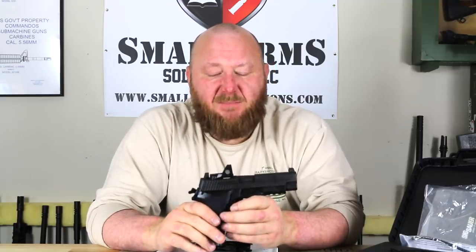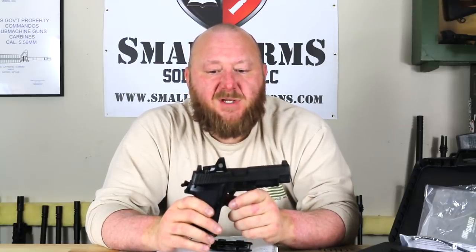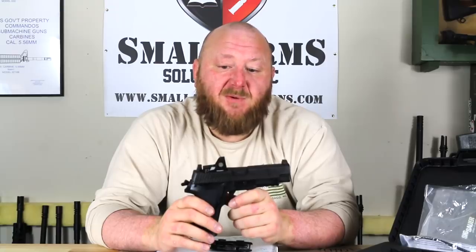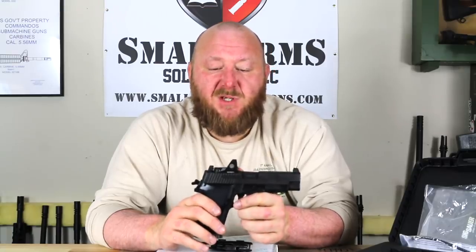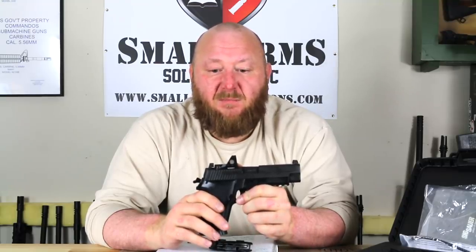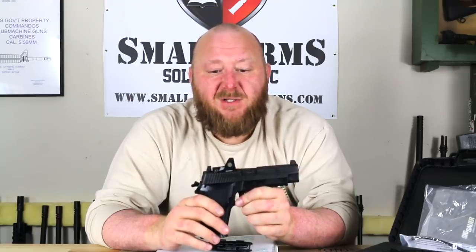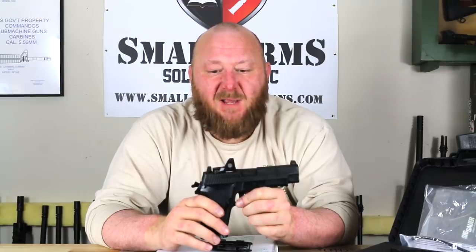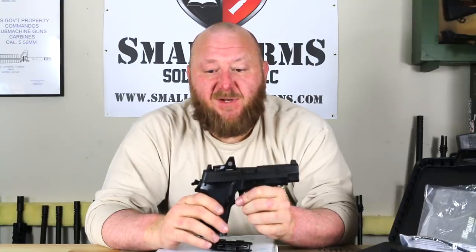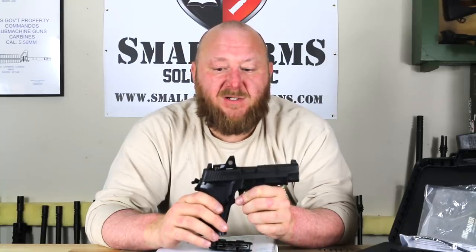This pistol is pretty much set up as a competition pistol with the co-witness suppressor-height sights and the RMR-type sight. It could also be used as a carry or combat pistol, but the setback to using it as a combat pistol is that anything battery-operated can fail at any time. You have to change batteries regularly and worry about how they react to cold weather. For a combat or carry gun, I'm not sure that battery-operated optics are ideal — unless you have co-witness iron sights as a backup, which this does have.